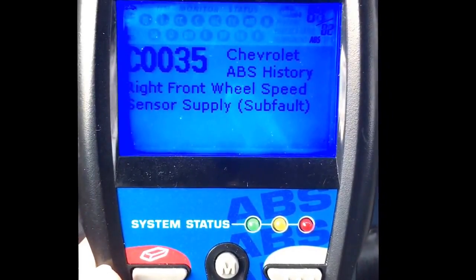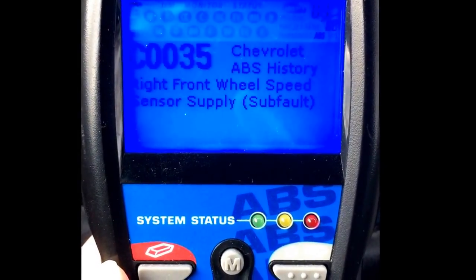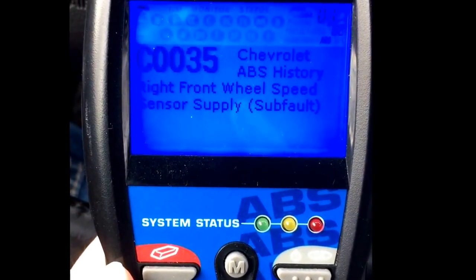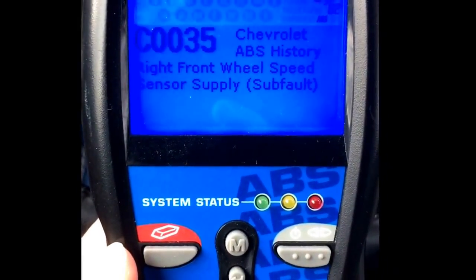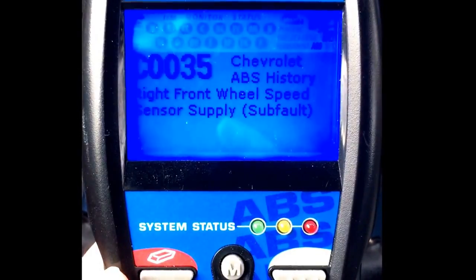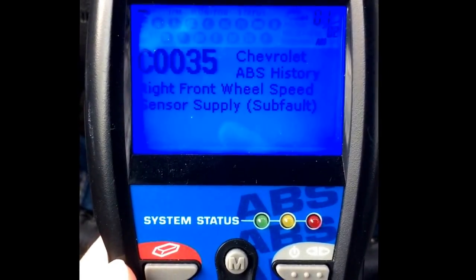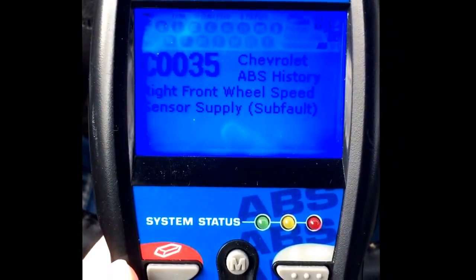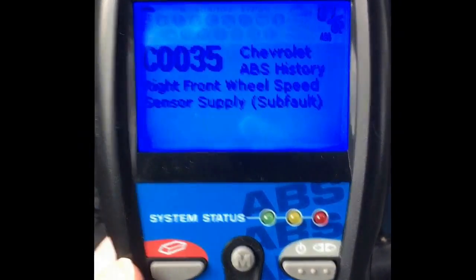We've plugged in and there's the code: C0035, which is telling us it's a right front wheel speed sensor supply. Right there it tells us where to look — we need to go to the right front tire. Hopefully it's just going to be the wire, maybe a bad connection, and we won't have to change that right hub. With these GM cars the hub and the ABS sensor are all built in together, so it's about a $250 to $500 part depending on the quality and where you get it. So let's just hope it's a wiring problem.